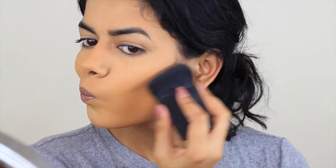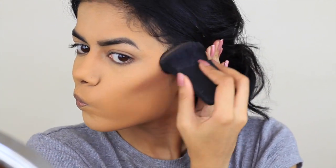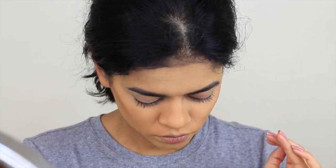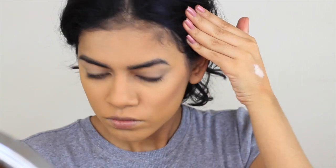I'm using this Japonesque brush — they sent this to me and it's really good. You can see it makes a really nice sharp contour and it's very soft so it blends easily. But you don't really need this; the Wet n Wild Contour Brush works really well as well. It's not like a necessity. Then I'm going to just blend out the edges a little bit with a powder brush.